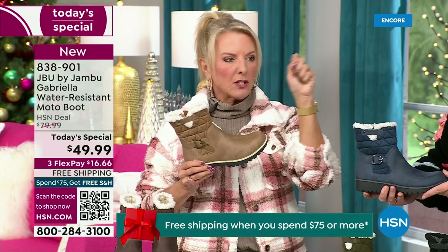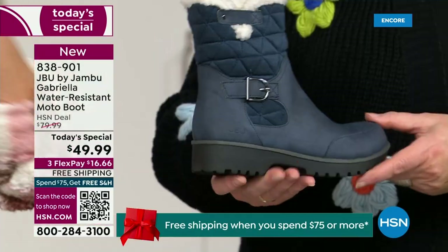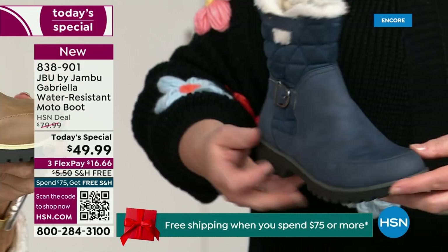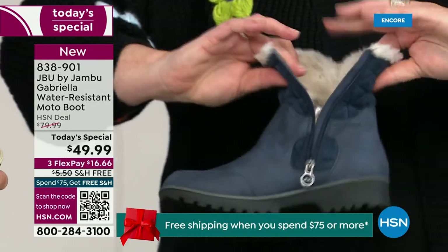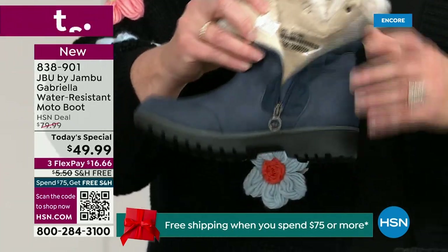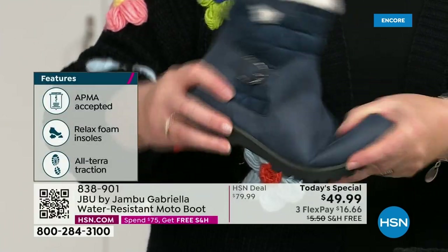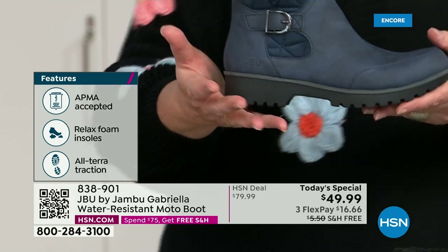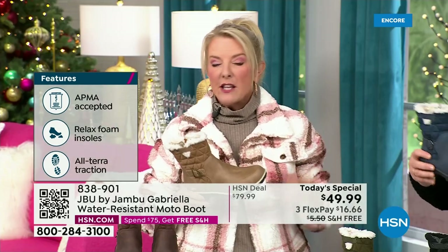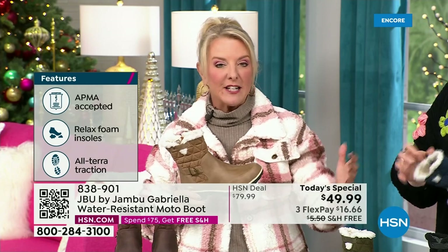You think a hundred bucks, no problem. For $49.99 you can get this home on FlexPay with a major credit card for a little over $16. Look at the bend in that. We have free shipping tonight — you're even saving on that, and that was not available a couple hours ago. The price and the free shipping actually changed just a couple hours ago.